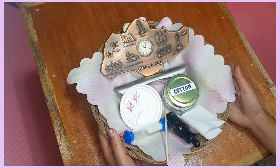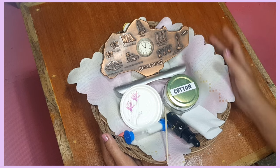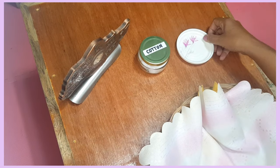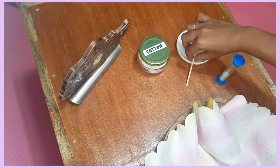Today I will show you another polishing work. We are going to polish metal. We will need metal to polish, cotton, a polishing dish, a timer, and an applicator stick.